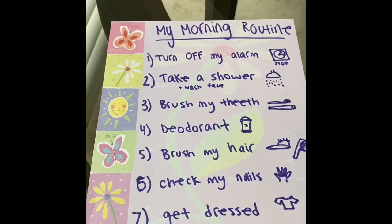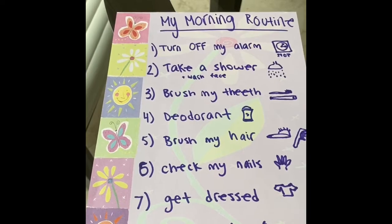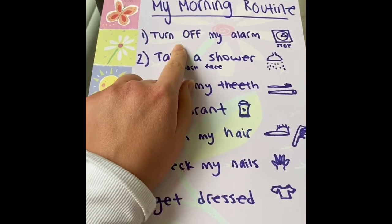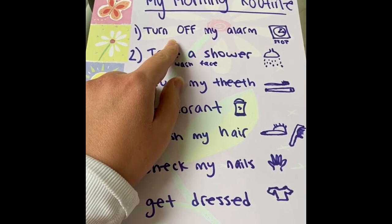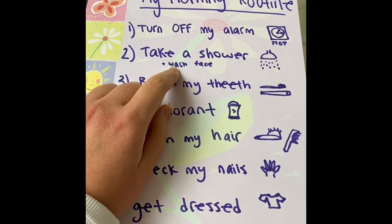I made one by hand today. Here's my list. I thought about everything I do from the second that I wake up. First, I turn off my alarm clock to stop the sound. Eventually, I get out of bed, and I take a shower.